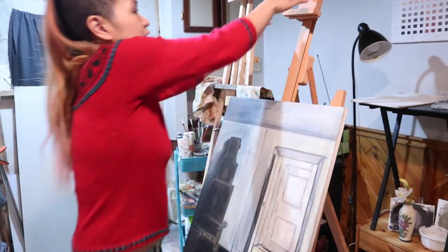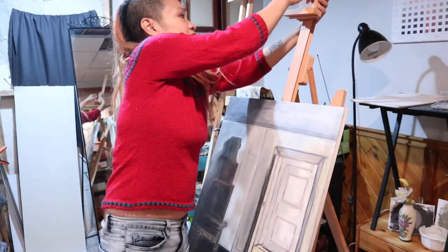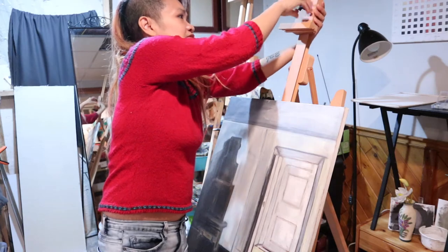The actual easel itself seems really sturdy — a lot heavier than what I'm used to. I still have to play around with it.